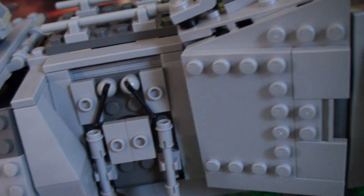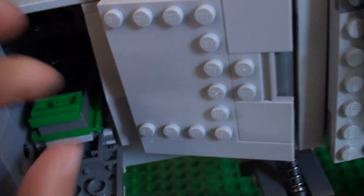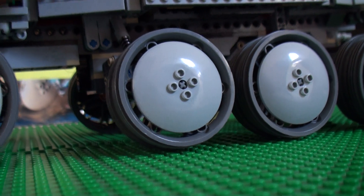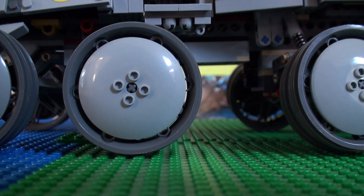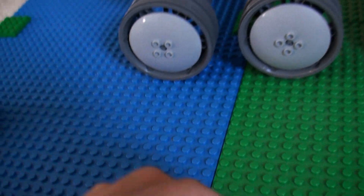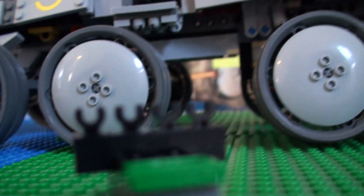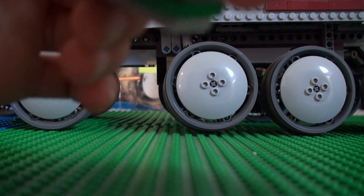This is extreme detailing, guys — I really liked it. Those are really cool. Now you could have a gun rack here. I'm going to put a couple of guns on it. So you take the gun and put it in here like that, and then you just do it for all of them. You could also use smaller guns.